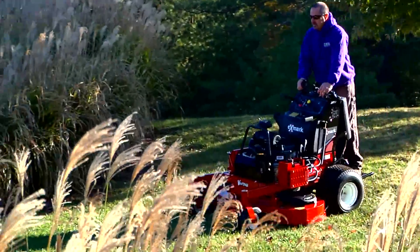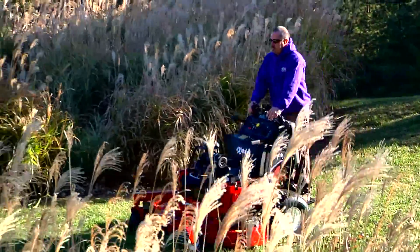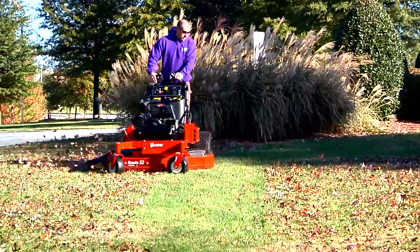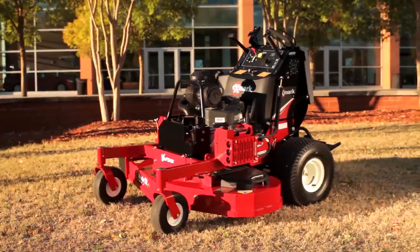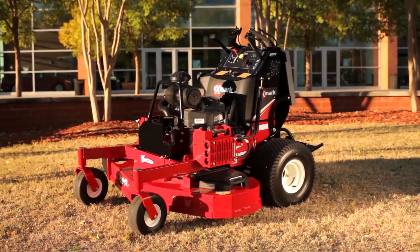Fatigue and operator comfort are big factors in keeping commercial cutters out there in the field longer, generating quality results. Exmark's Vantage Series mowers are loaded with handling, comfort, and control features.